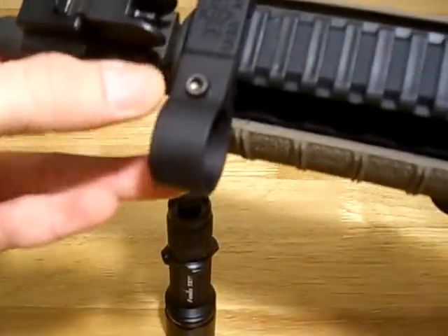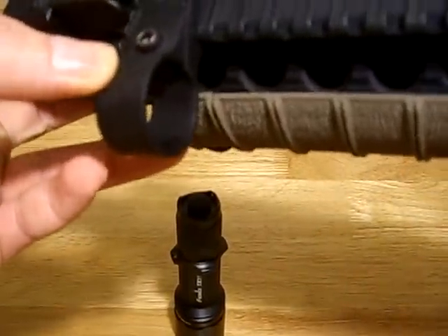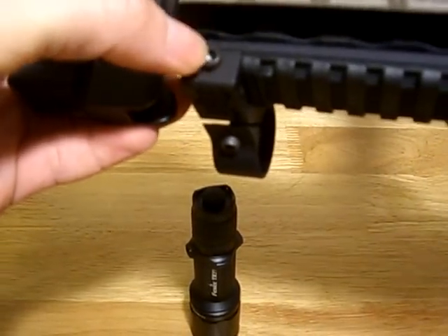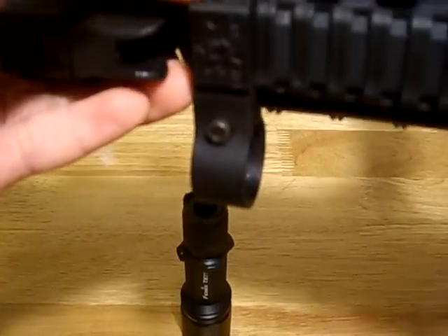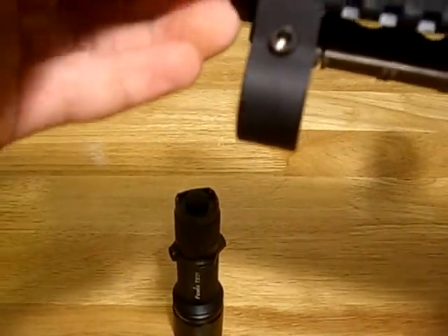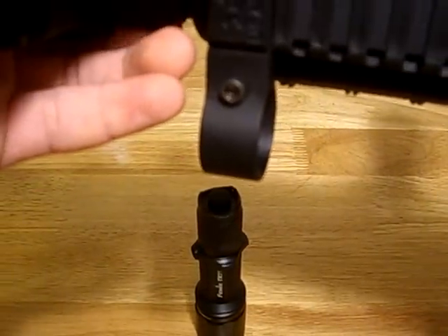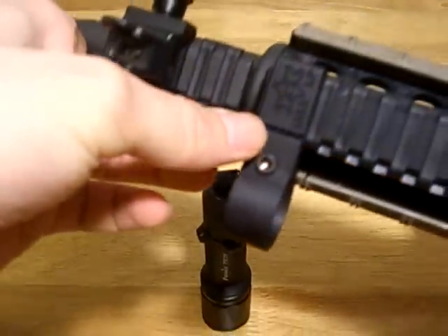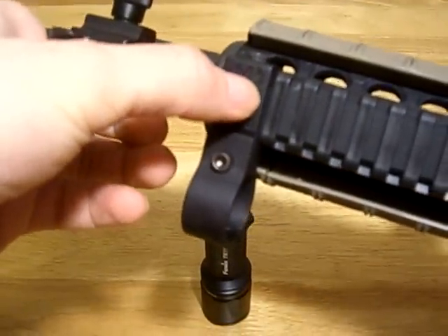Pretty much simple over here — an Allen wrench to tighten up the clamp, and the same on the other side to tighten up the mount to the rail. Just slide it in; you've got to take the bolt out before you slide it in, align the bolt with the notch on the rail, and go ahead and tighten it up. It says KZ USA 1 inch mount.